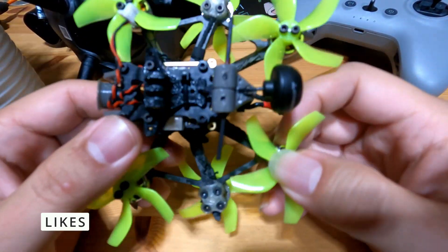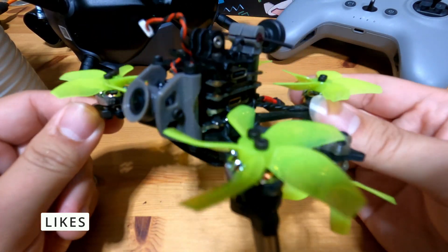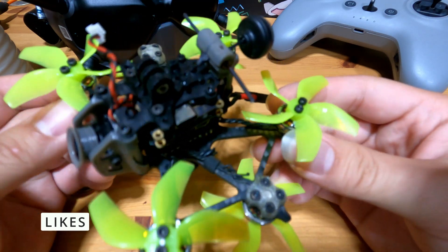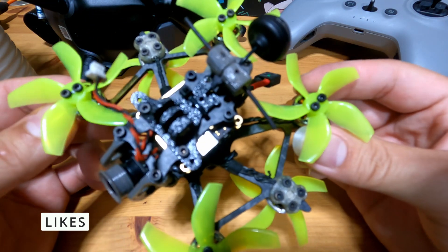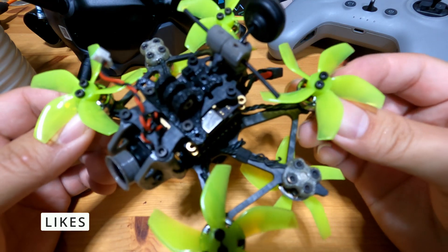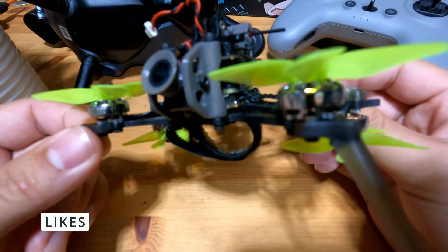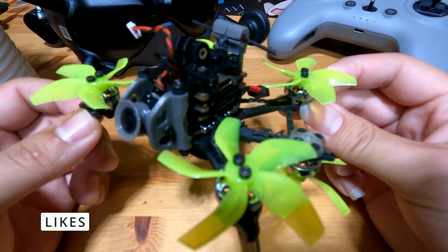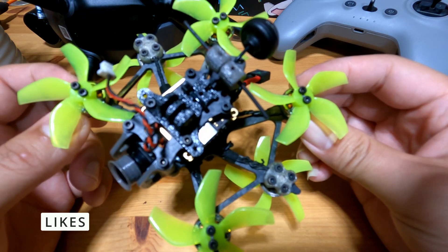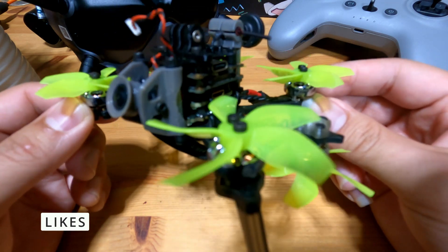The second thing I like about this drone is that it is a relatively quiet FPV drone. Due to the motors being so small, you do get a slightly higher pitch when flying, but the overall volume is very acceptable. You can definitely fly this around your neighborhood without attracting too much attention. Compared to a DJI FPV — which is really, really loud and would definitely wake your neighbors — this one is not a problem.